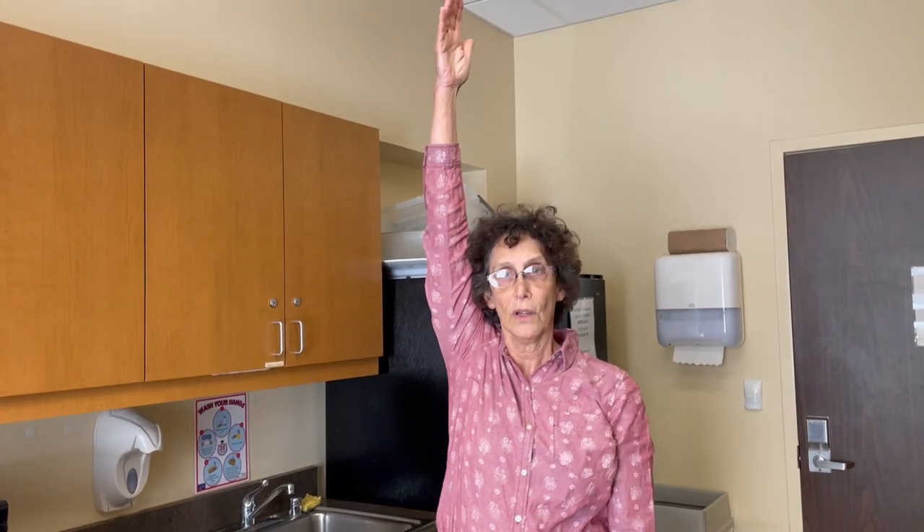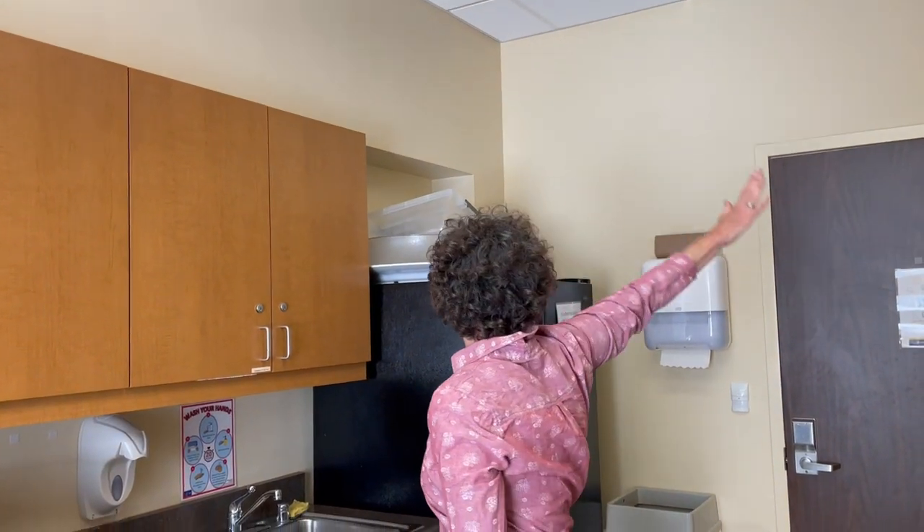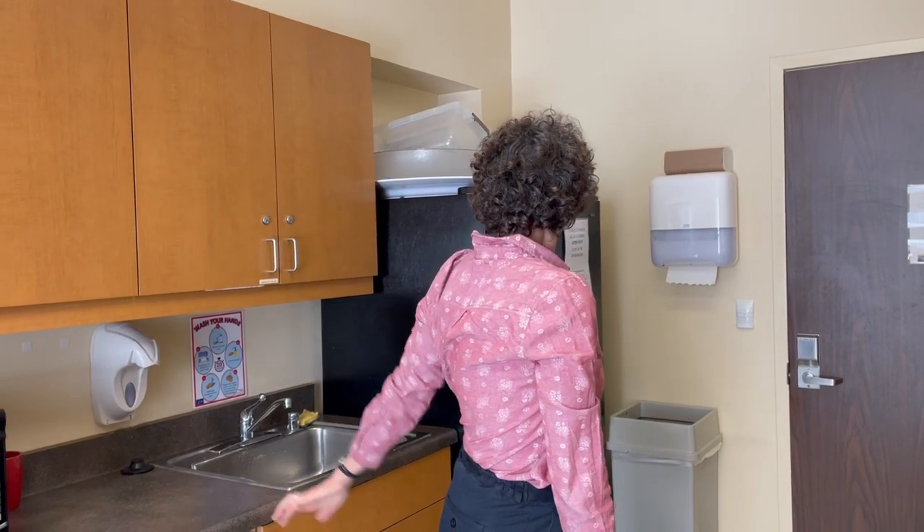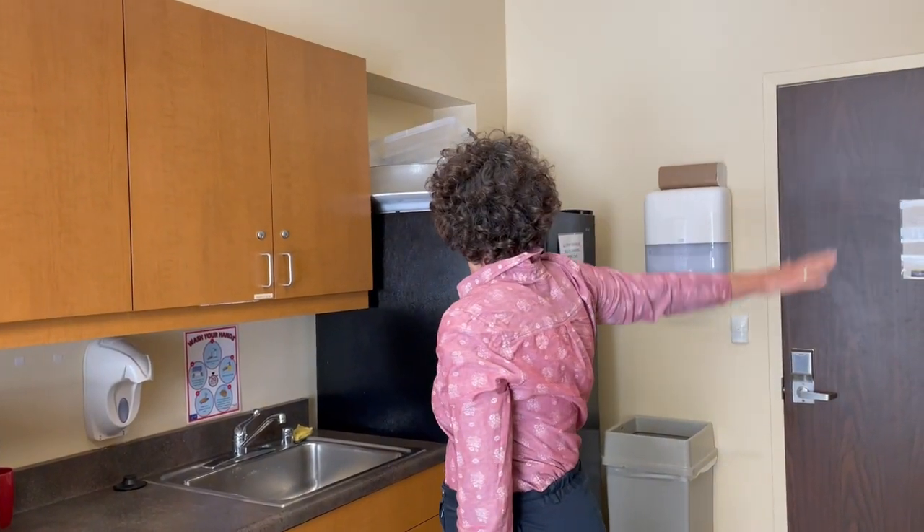Come back to the middle, arm to the ear, turn around and try to reach to the farthest part of the opposite side of the room. Up, inhale, around, exhale. Up, around, exhale. And that's backwards swimming.